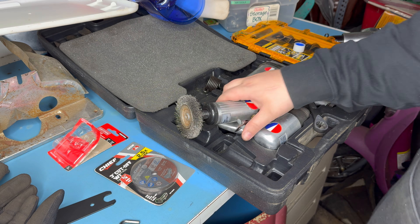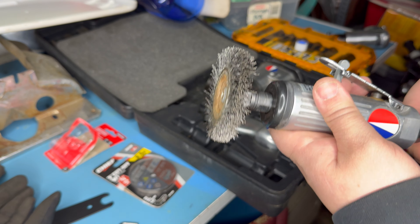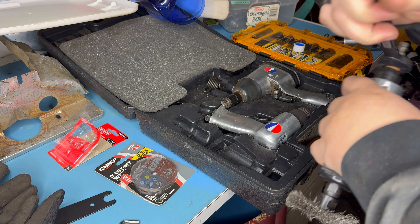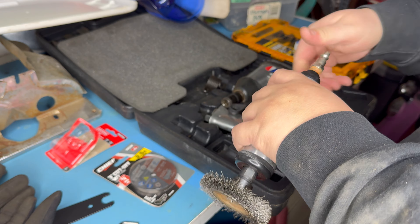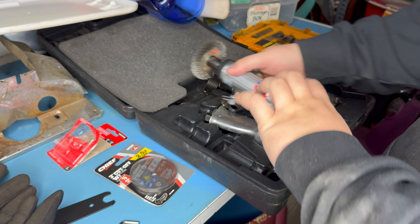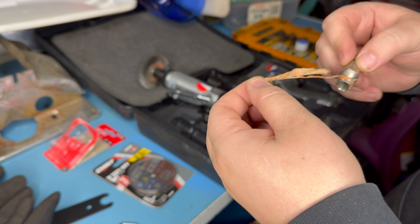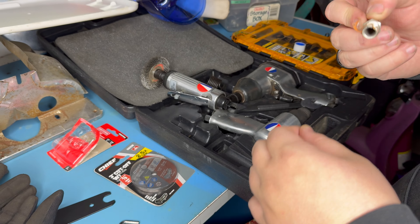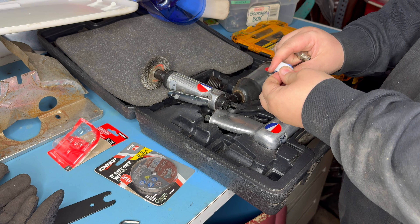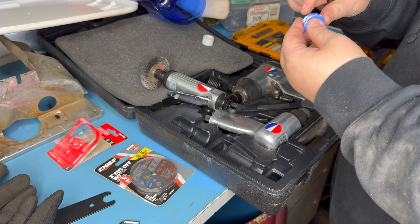Alright, so we're over at the workbench. I've been trying to use this die grinder — this was my dad's before he passed away and I got it from his stockpile. But every once in a while the die grinder would just blow air out the back end. So what I'm going to do is take off all the old sealant tape and put some new tape on, and we're going to crank this bad boy up with some new sealant.